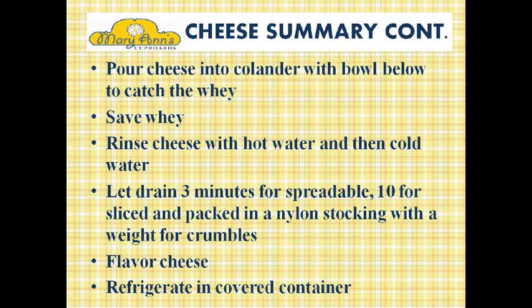In this phase, we're going to separate the curds from the whey. Pour the cheese into a colander with a bowl below to catch the whey. Save the whey for other uses. Rinse the cheese first with hot water to rinse away the rest of the whey, and then with cold water to set the curds. Let it drain three minutes if you want to spread it, ten minutes to slice, and pack in a nylon stocking with a weight on it to make crumbles. Then you're going to flavor the cheese and refrigerate in a covered container.